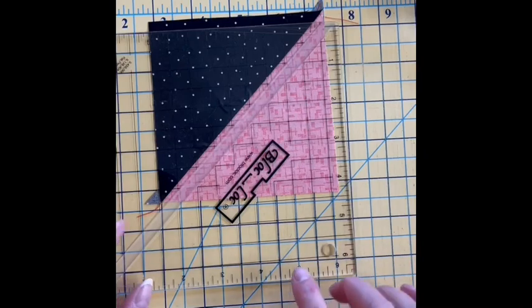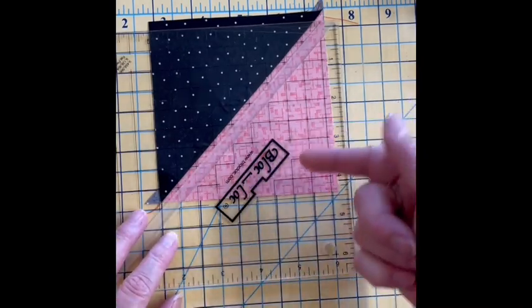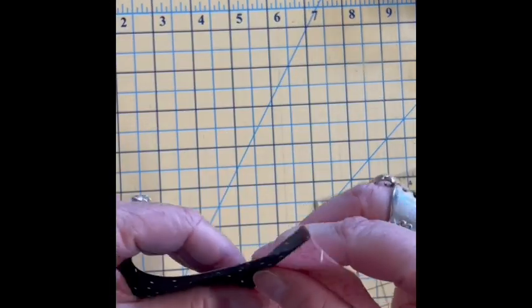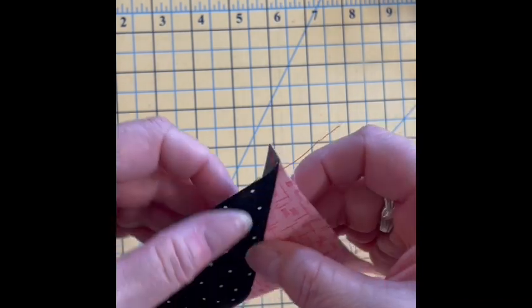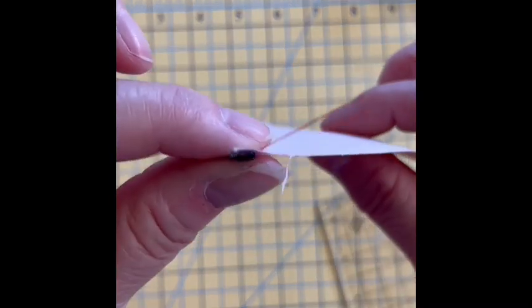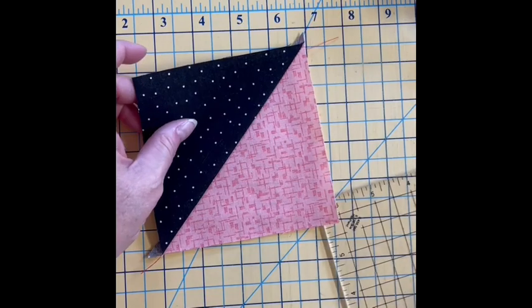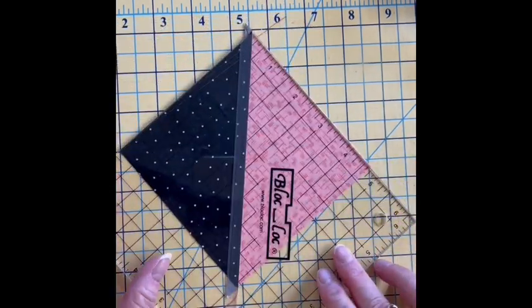So what I'm going to do is lay my block lock ruler — the logo goes on the low or the light side of the fabric, and by the low side I mean the side where the seam was pressed away. The dark side is the high side, and you can kind of see that right there. So this is the low side, the light, and the dark is the high side, and then I am going to go ahead and trim these up.